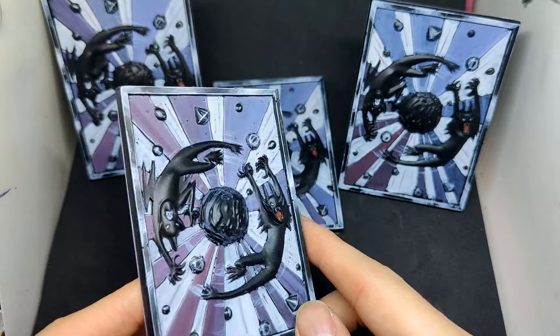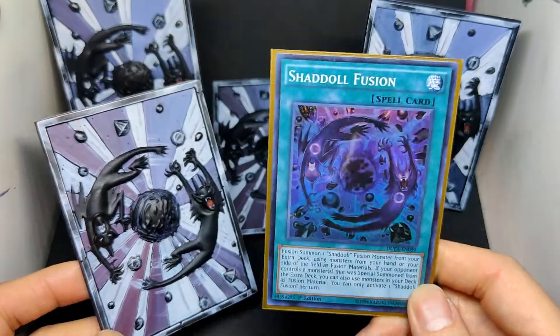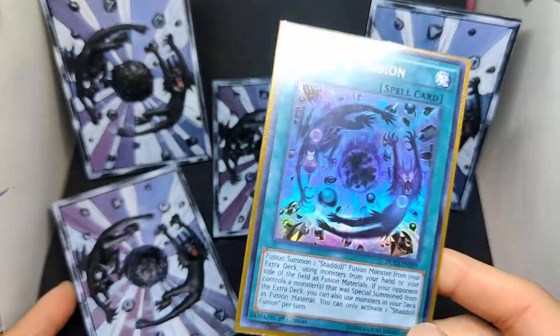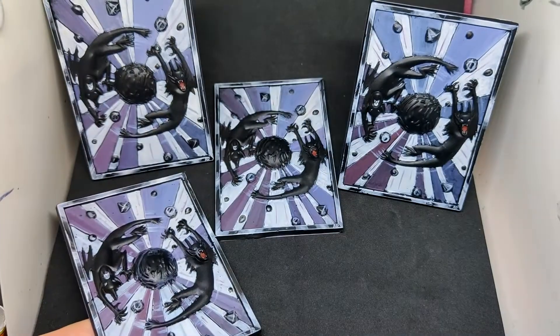Hi, this is Lee. This is a talking video and as you can see there are four copies of Shadow of Fusion — a 3D model casted and painted by me. If you don't know, Shadow of Fusion is a card in the Yu-Gi-Oh! trading card game, and I do play Yu-Gi-Oh!